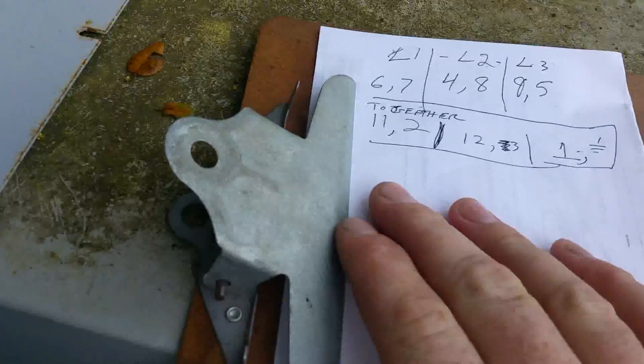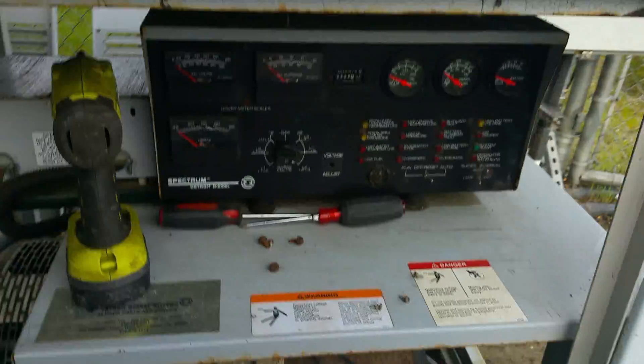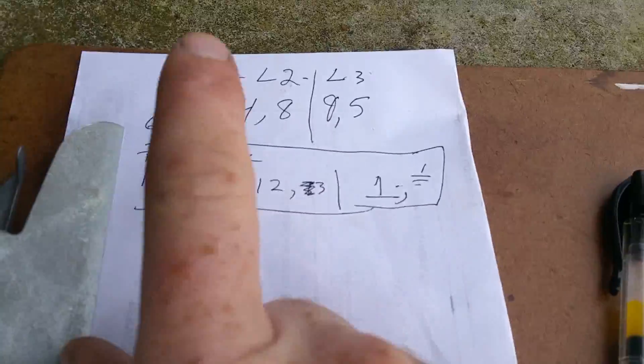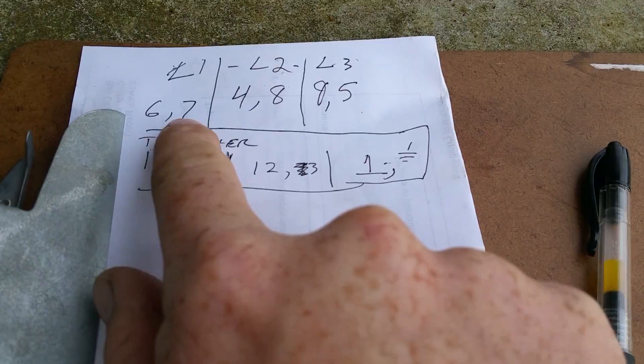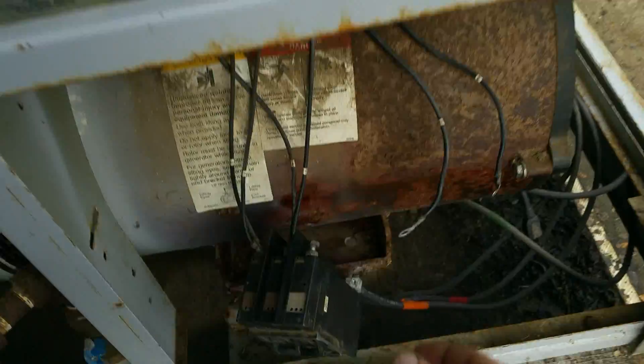I was going to quickly show you my method of madness for when I'm pulling apart, doing the deeper diagnostics for the voltage. First of all, write down each wire number that goes to the breaker — like this one's 5 and 9, that's L3.